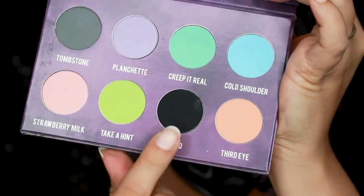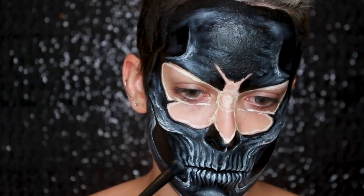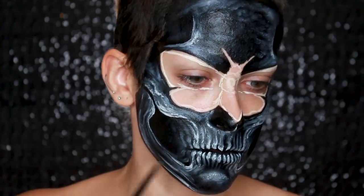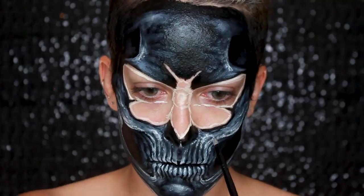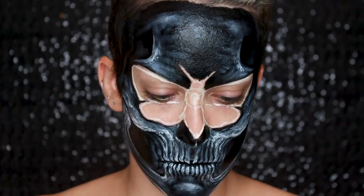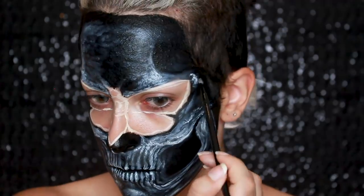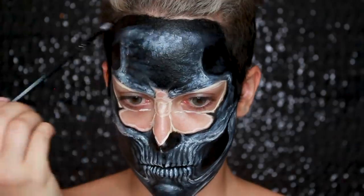Now going in with the Strobe Cosmetics Creepy Cute Palette using the color Void — a matte black — to shade the back teeth. I want them to look like they're just barely showing up, disappearing into the darkness. Then going back in with the clown white light, I'm highlighting the area below the bottom teeth and along my jawline, adding more points of light. It's all about adding texture, light, and volume. I'm using a little flat brush and patting the product down for tons of texture. Then doing the same on my forehead and temple area, and highlighting around the wings of the moth and the center of the forehead, because that is a dome-shaped bone.